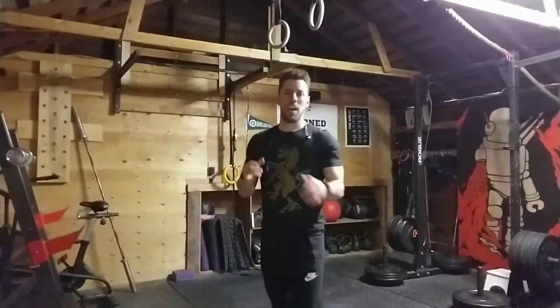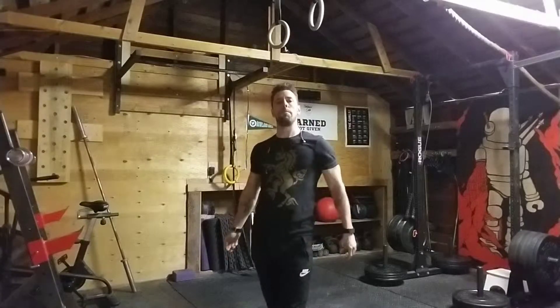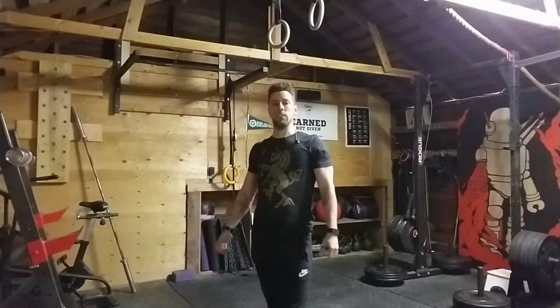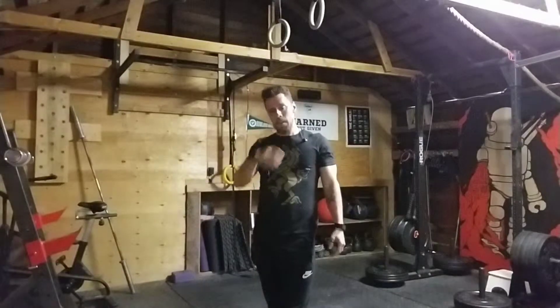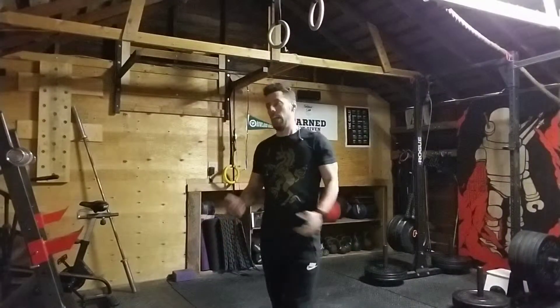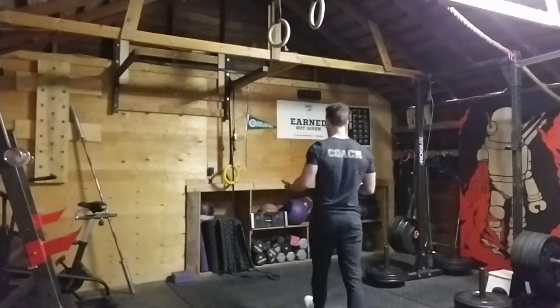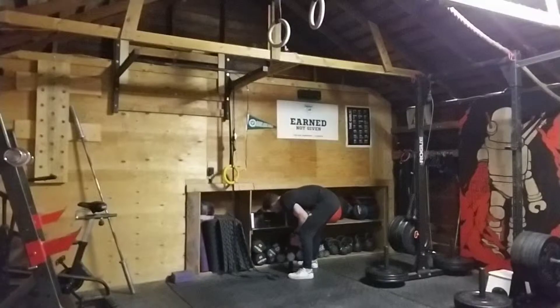Hey guys, this is a complex that I use to warm up for my thrusters. You can do this with dumbbells or with a kettlebell. Let me do it with dumbbells right now so that we get that example.